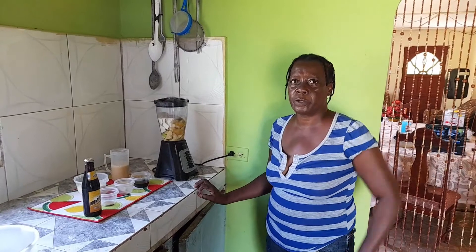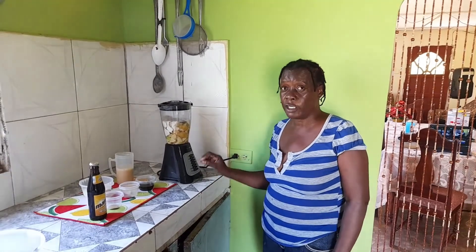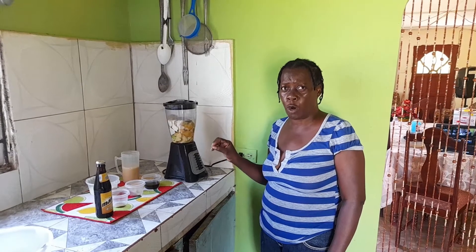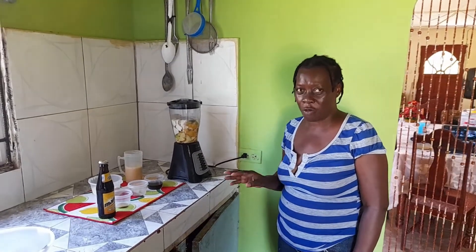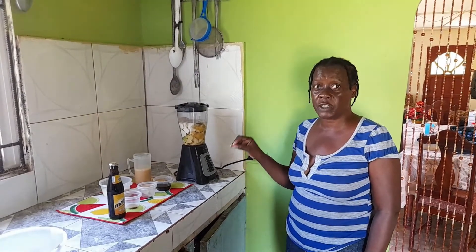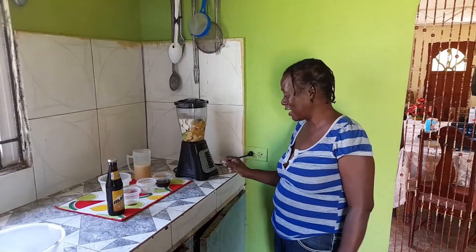My people, my people, I put the guava into the blender so I'm going to blend it out now with water. I want no grains — I just want it to be smooth. After I blend it out I'll put in the ingredients, so just sit and watch.